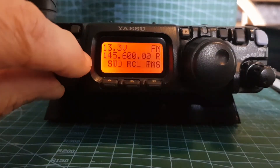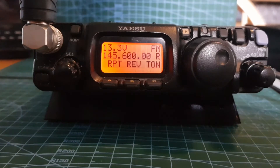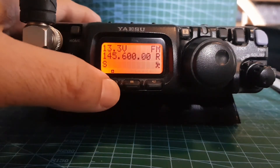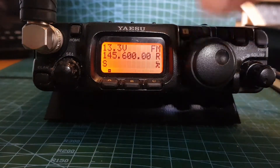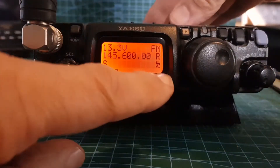Now a brief press on the F button and we can turn the channel knob until we get to where it says 'repeater' at the beginning. So now we're adding our minus, plus, or nothing shift - we want a minus shift, that's good.